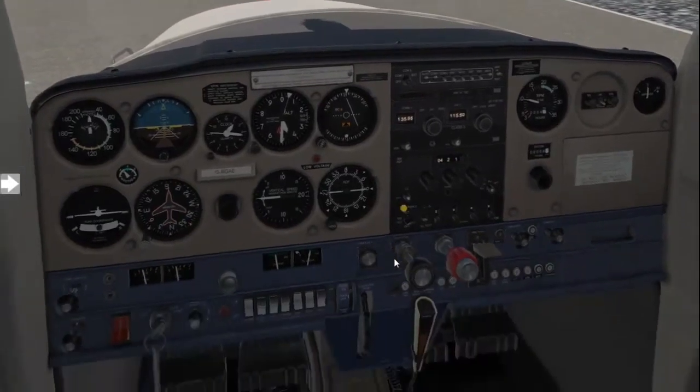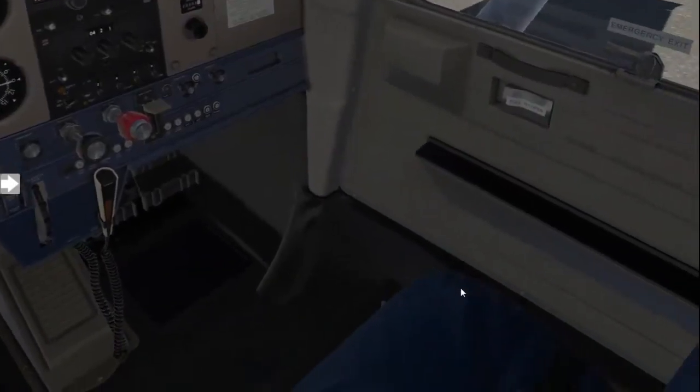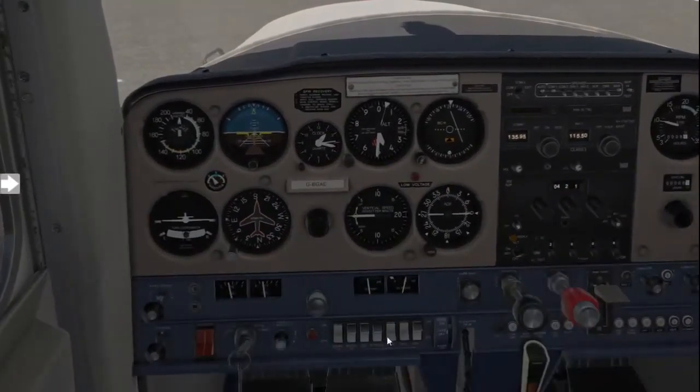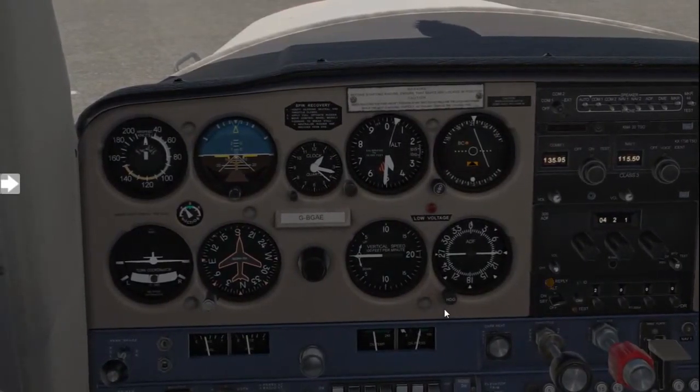Once you've confirmed the brakes are set and the aircraft isn't moving, start with your fuel selector. If you have an aircraft with a fuel selector that says left, right, and both, go ahead and turn it to the both position; otherwise just confirm the fuel selector is currently on the on position. Once the fuel selector is set, confirm the oil and temperature pressures are indeed in the green so we can go ahead and do the run-up checks.